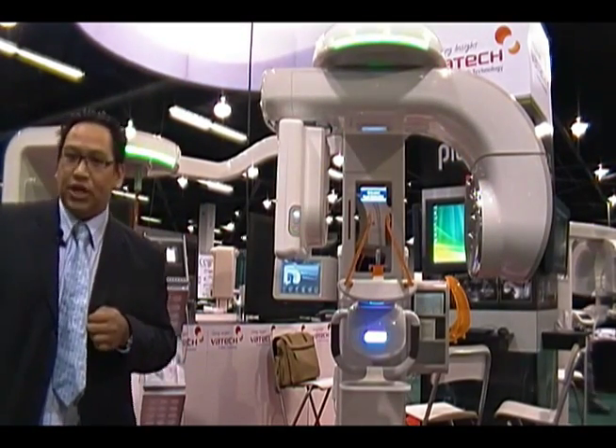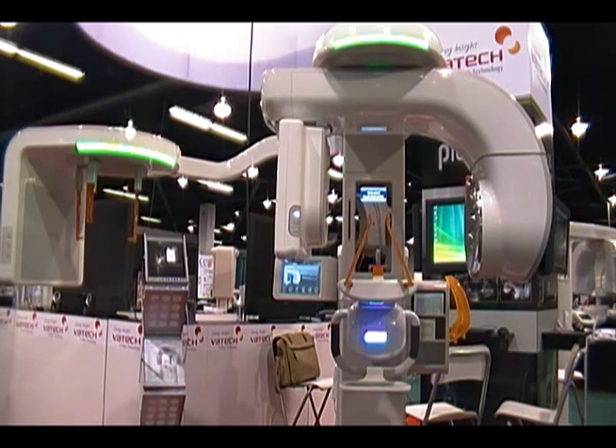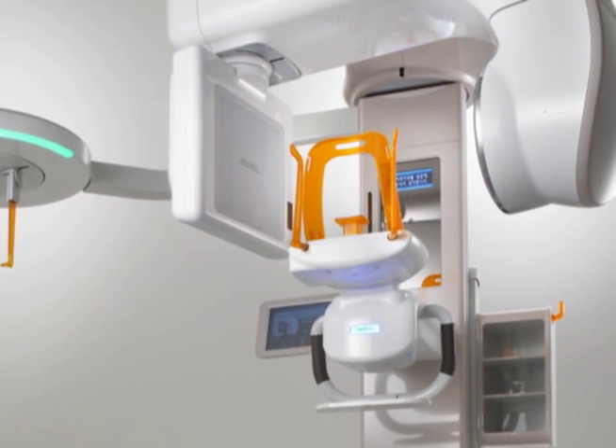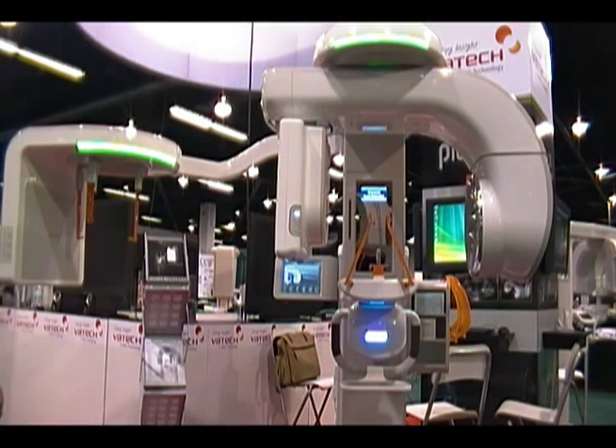The device you see behind me is called the PAX Reve 3D. This is one of the most amazing units in the industry. What's unique about this device is that we have three different types of imaging modality: a digital pan, digital CT, and of course a digital ceph. What's unique about it is we're using the best imaging sensor for every modality, so there's no compromises on image quality.